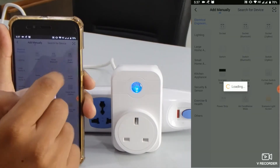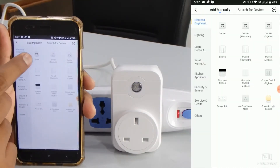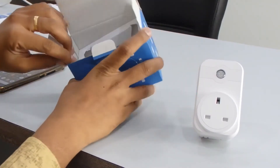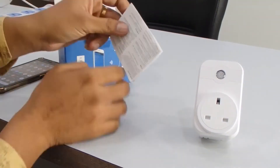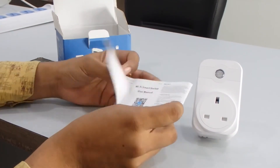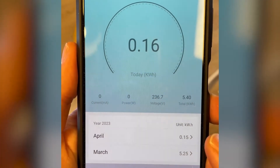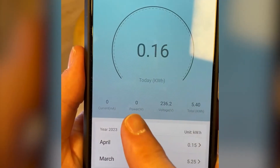Check that your phone and the smart plug are connected to the same Wi-Fi network. Most smart plugs only work with the 2.4 GHz band, not 5 GHz, so make sure you're not on the wrong one. You can check this in your phone's Wi-Fi settings or by logging into your router's settings.